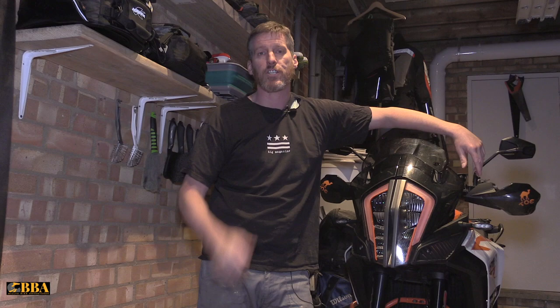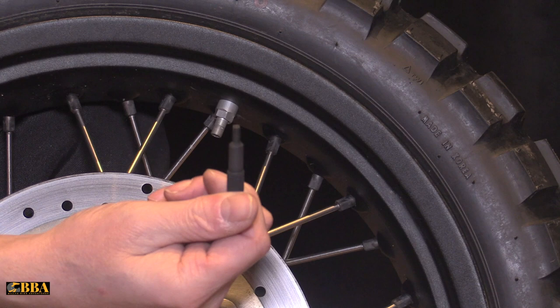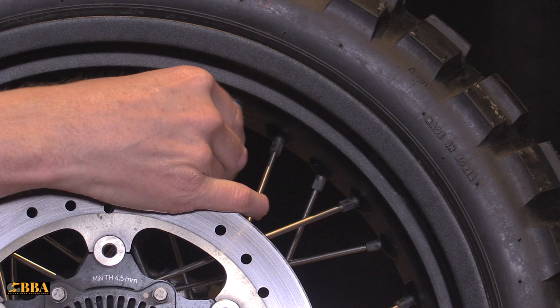First things first, we need to take the valve core out from the valve. You need your valve core removal tool — a couple of quid online. Put that inside, unscrew it, and as you unscrew, the tire pressure will start to fall. Keep unscrewing until the tire is pretty much deflated.